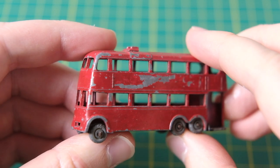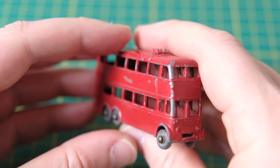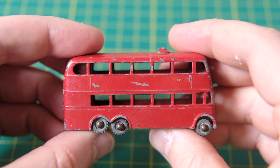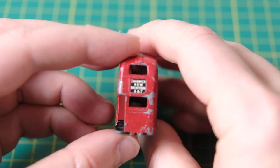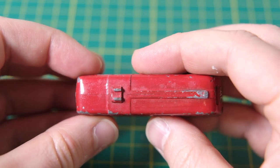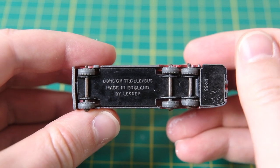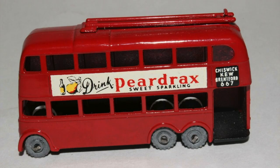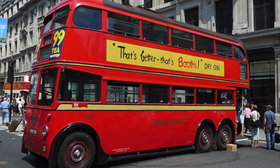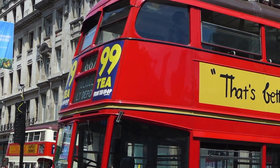Hello and welcome along to Diecast Restos for this restoration of a Matchbox 56A London Trolleybus. It was produced by Lesney from 1958 to 1965. All were painted red, had a black base plate, and had painted poles on the roof which were initially black and then later red. All sides apart from the base and roof had decals applied. This is one that matches the specification I'll be restoring to. Here is a British United Traction London Trolleybus that it is based on, running the same route as the decals on the model — number 667.